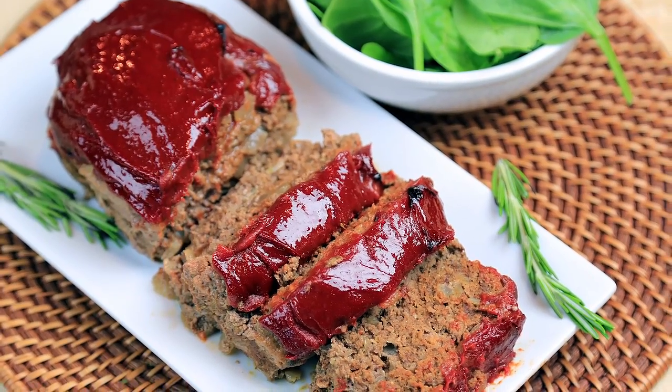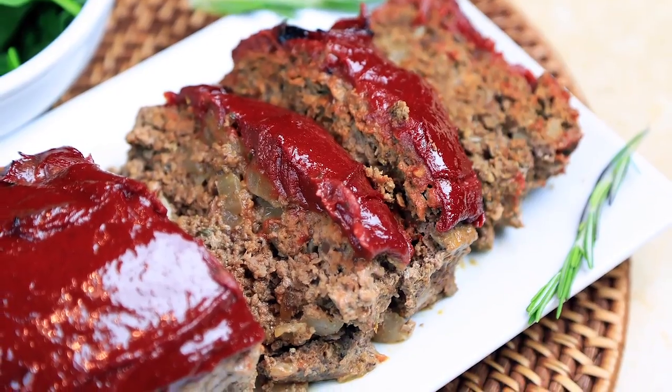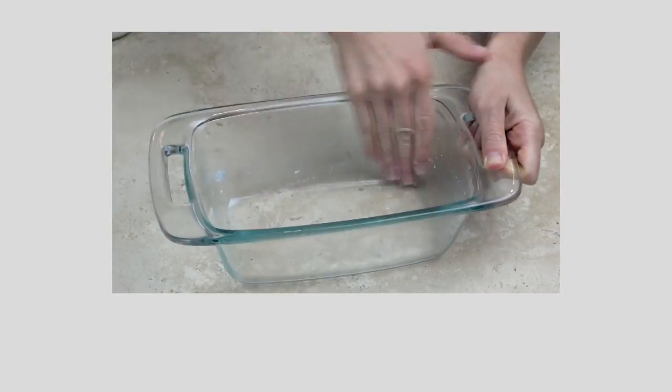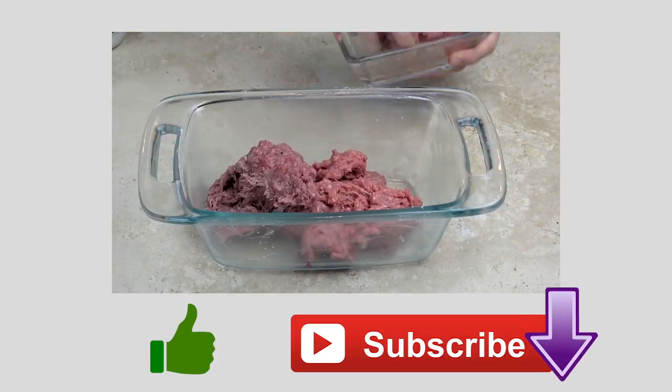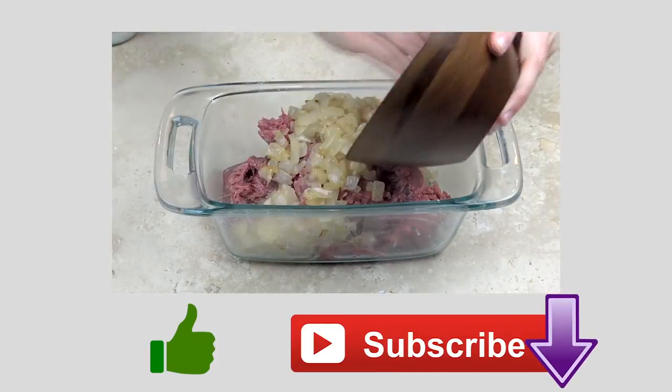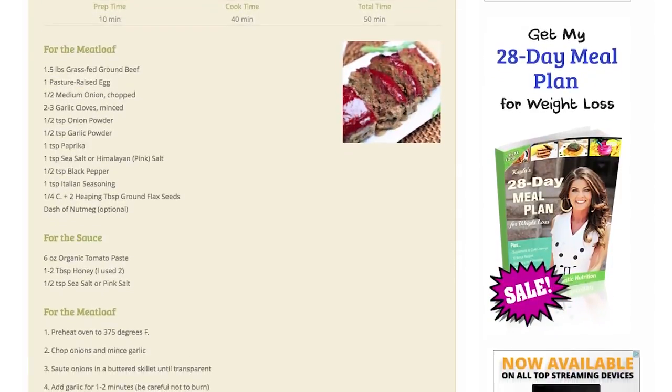This grain-free meatloaf is all about the flavor — I think you'll really like this one. If you enjoyed this video, please give it a thumbs up and don't forget to subscribe to my channel for more healthy recipes, tips, and ideas. And remember, you can print off the full recipe on my blog. The link will be in the description box below. Thanks for watching!